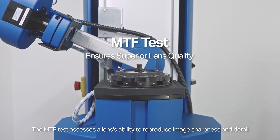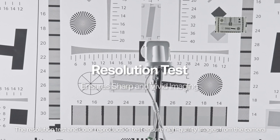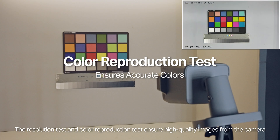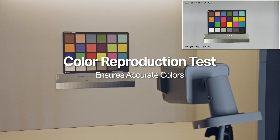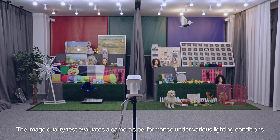The MTF test assesses a lens's ability to reproduce image sharpness and detail. The resolution test and color reproduction test ensure high-quality images from the camera. The image quality test evaluates a camera's performance under various lighting conditions.